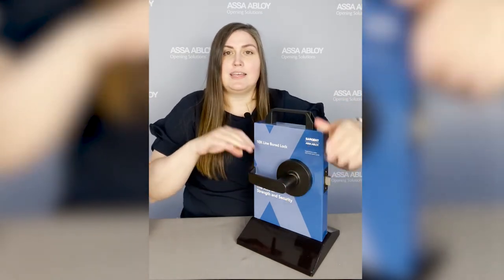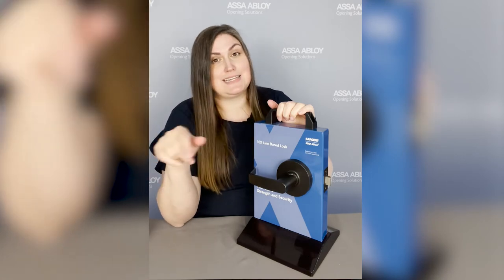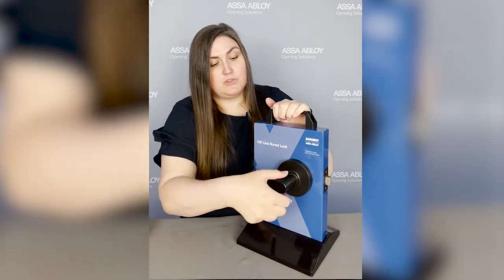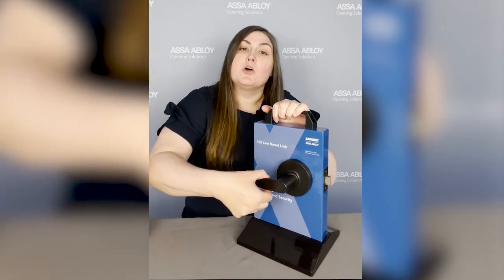Let's talk about strength. We did a locked lever test on our locking function — a torque test — basically when your lever is locked we try to turn it really hard. It can withstand 3,100 inch-pounds, restricting entry while also maintaining egress, so you'll still be able to get out even if somebody is really trying to attack your door. That's 2.6 times the BHMA requirement. We also did lever pulls — an offset lever pull about two inches from the center of the lever — and we achieved 1,600 pounds, which is eight times the BHMA standard.